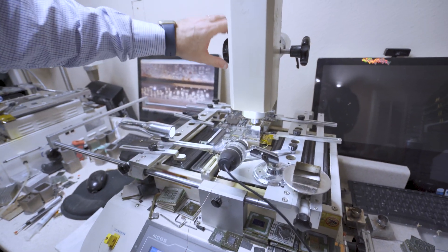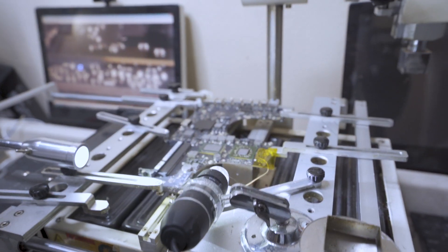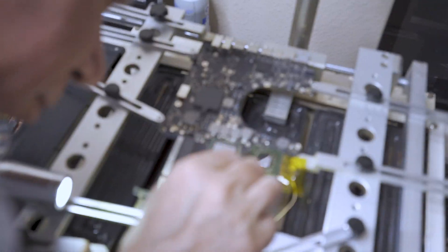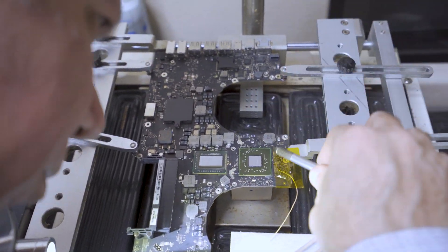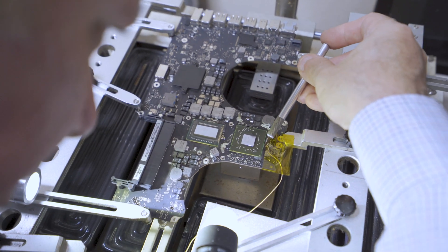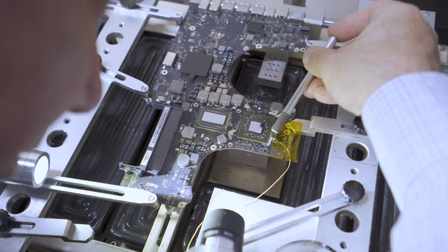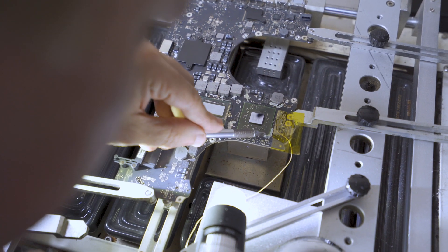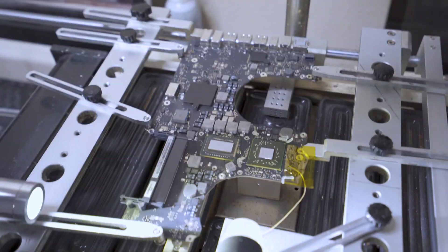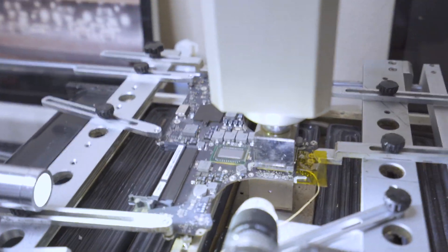We're not done yet — there's a little bit of epoxy surrounding the GPU that Apple puts on. So first we have to take that epoxy off. We use a razor blade because it's the best tool for the job, and we are very careful when we do it — we've never damaged anything using the razor blade like that. After this, we put the machine back to work to get the GPU chip off the motherboard.